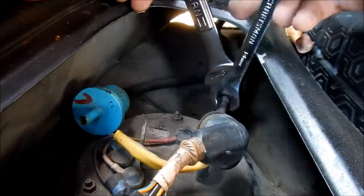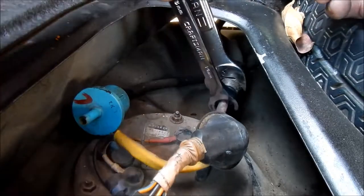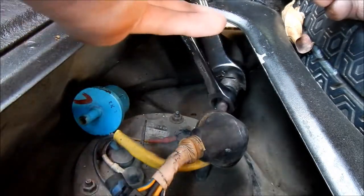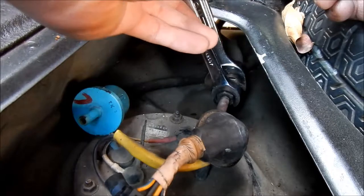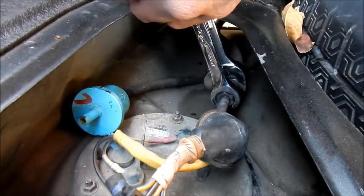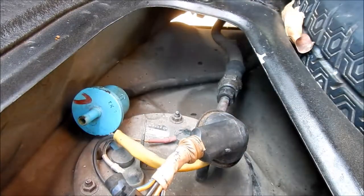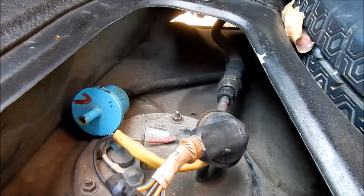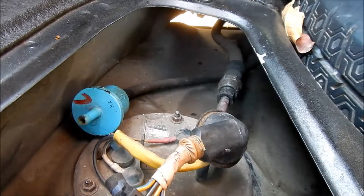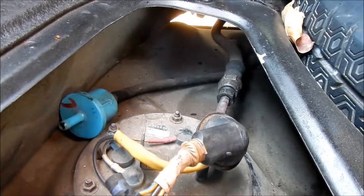There's not a whole lot of room to tighten it, but I think we can make that work. We'd better make sure it doesn't leak. It's pretty tight. As you can see here, there are no exposed threads — they're all dirty still, so that's good.